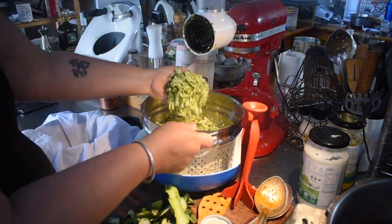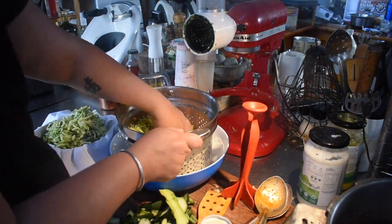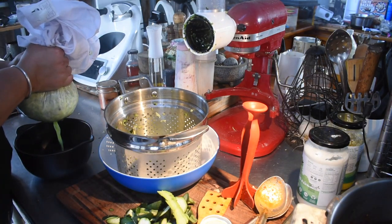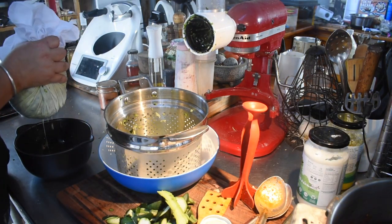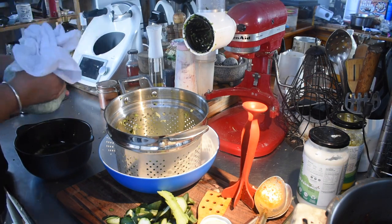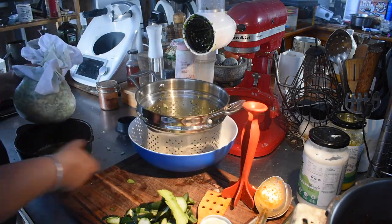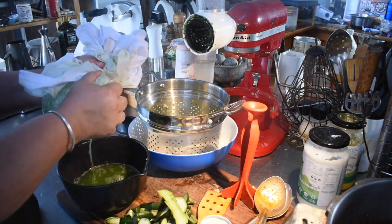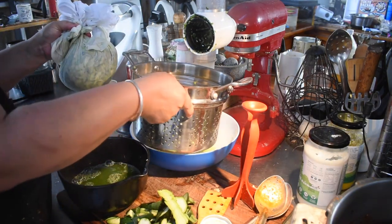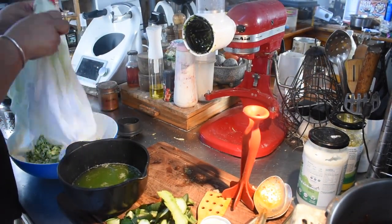There is a new grating attachment coming out for the Thermomix in the new year which will be interesting to try — save me dirtying another appliance. I then salted the zucchini and let it sit for a while, then drained it using the colander and squeezed it further. I don't wash the salt off because salt in your fritters is fine, and we're trying to get rid of liquid, not add more.